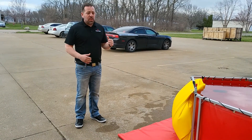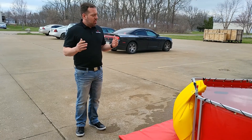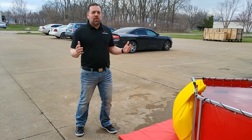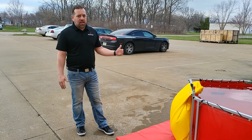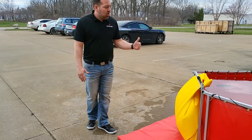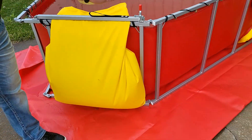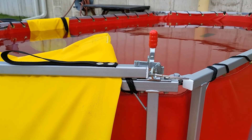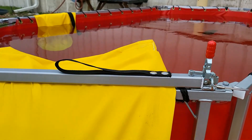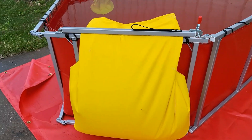Knowing that that's an issue out in the field, we came back to our team and said collectively, what can we do so firefighters can drain a tank in seconds rather than minutes? We invented the rapid release jumbo drain. We'll deploy this drain in a few minutes here and you'll see it drains in seconds versus minutes.